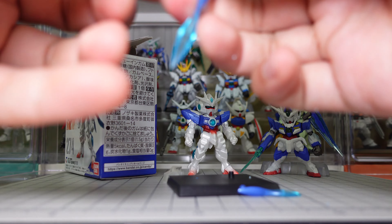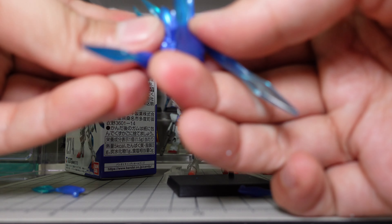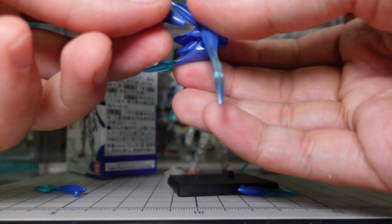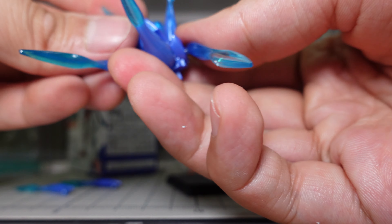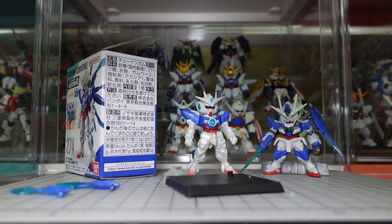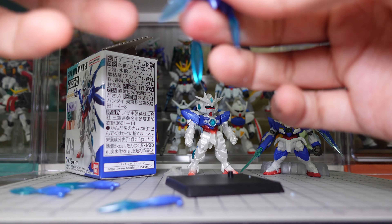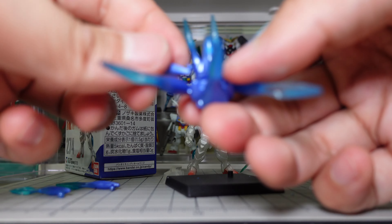Seems like these ones are easier to put on — they're the shorter ones. This is what happens when you don't have a clear instruction manual and you just have to brute force it.